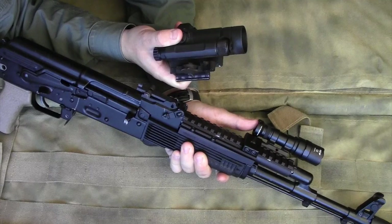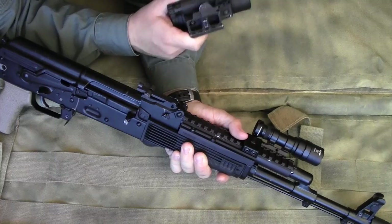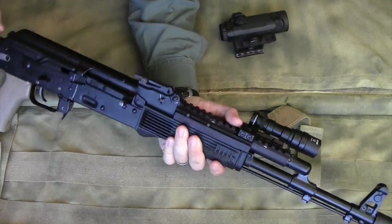Spend a little more money — basically the same price as the Aimpoint Comp M4S — and get one of the Aimpoint Micros, either the T1 or the T2. That would be a way better option because that's 3-4 ounces instead of 14-15 ounces, and that's a big difference.